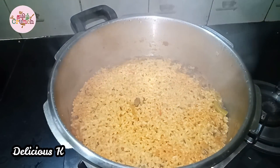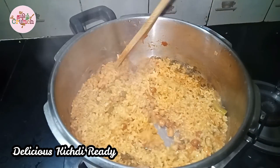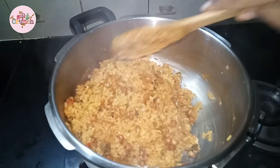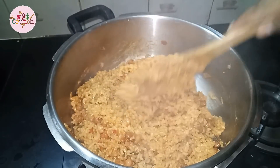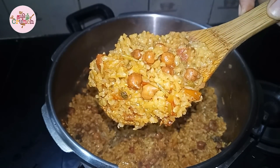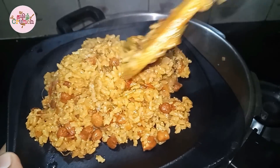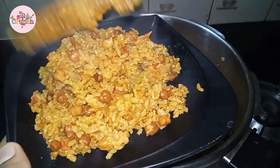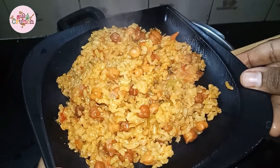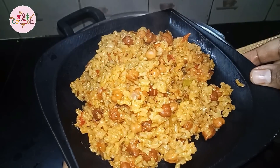We have a delicious brown rice and black channa dish ready. It has a nice consistency with a good biryani smell — it is very delicious. If you eat this for lunch, you will feel full. This is a protein and fiber-enriched packed food. Try it and let me know in the comments. Please like, share, and subscribe to our channel. Thank you so much for watching, bye!